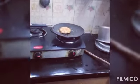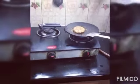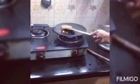Now let's place the cutlets one by one on the tawa. Let's flip them.